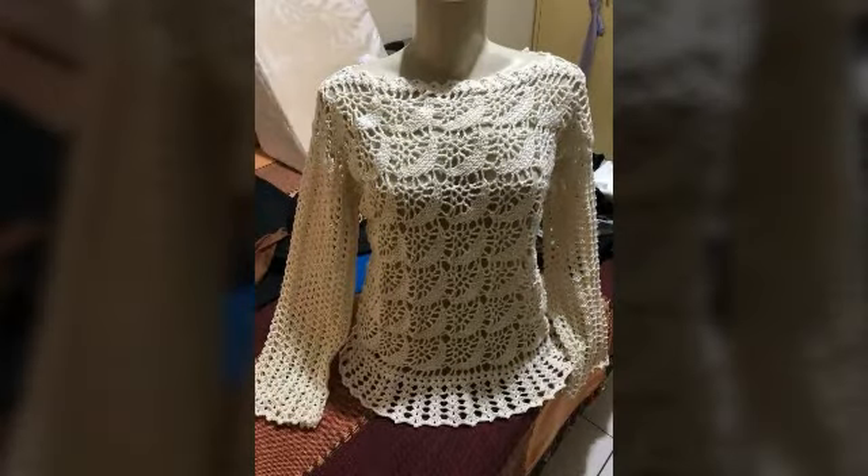They are very good and easy to wash and easy to carry. They are very light weight.